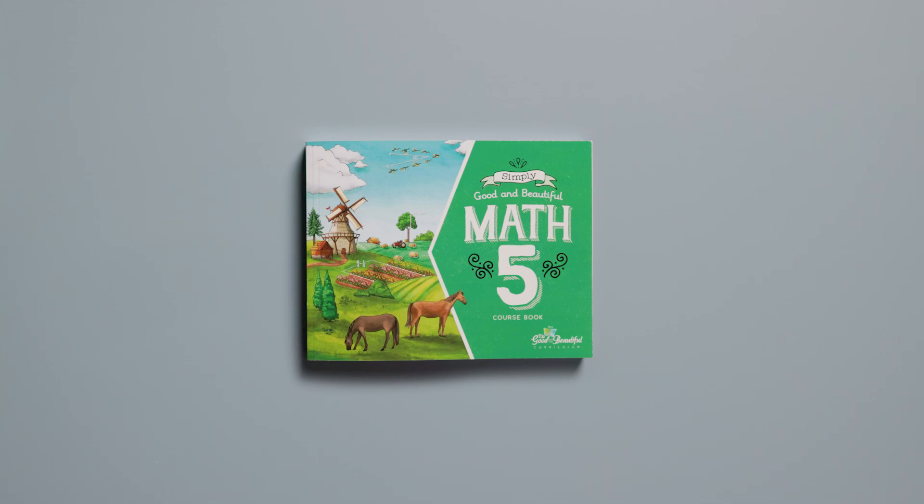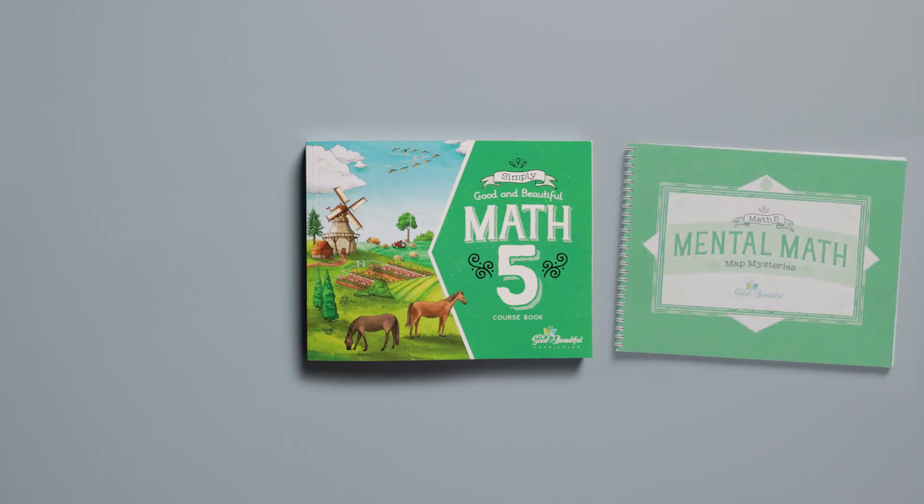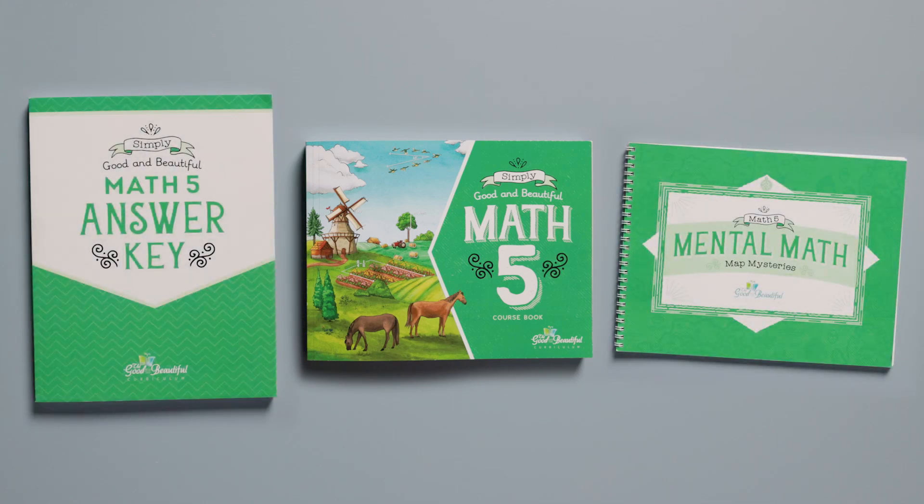Simply Good and Beautiful Math 5 comes with this full-color course book, a mental math book, a physical answer key, and access to all the videos needed for the student to complete each lesson. The Math 5 course is designed to be almost completely independent, allowing the student to complete each lesson with little to no help from the parent.